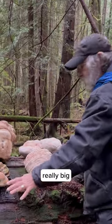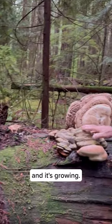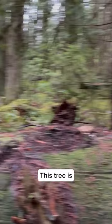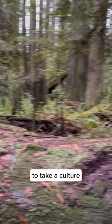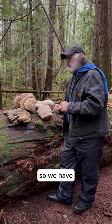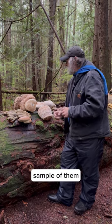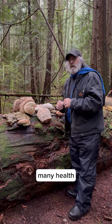This is a really big old Douglas fir log — this one is solid and it's growing. This tree is hundreds of years of age. But we were able to take a culture by taking a piece of tissue from the underside. We cloned them, so we have a genetic sample and we can study them for their many, many health benefits.